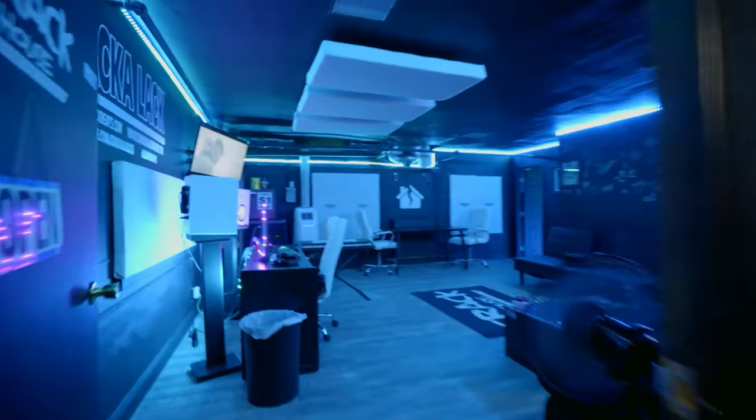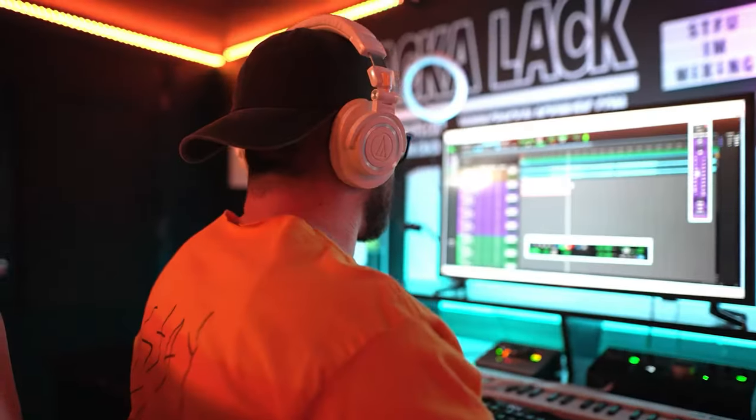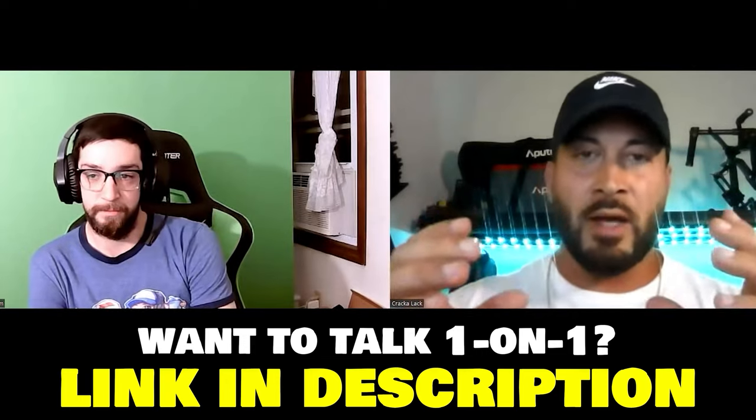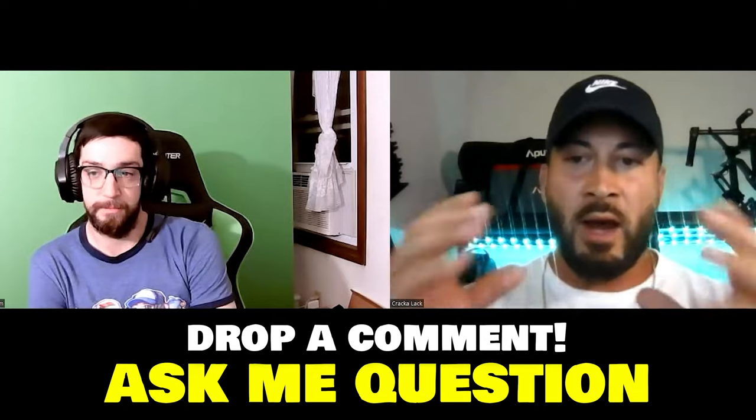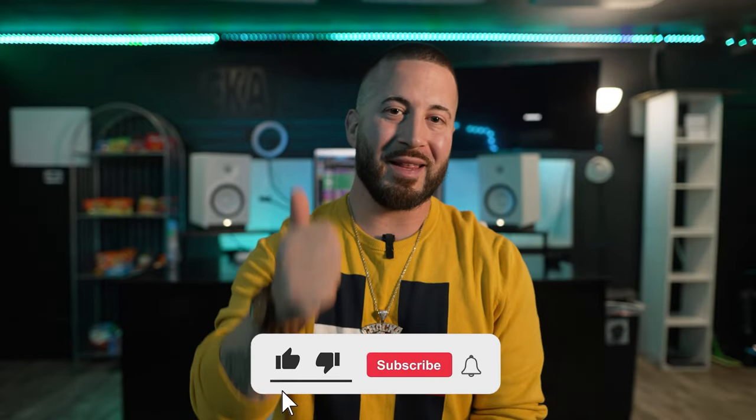If you're ever in the Lansing, Michigan area and you want to book a studio session here at Crack House Recording Studio, I'll have a link in the description. We also offer online mixing and mastering to people all over the world — link to that will be in the description. For a limited time I offer one-on-one consultations, I have beats for sale, and I'm available to shoot your music video — all the links will always be in the description. Drop a comment and let me know what specific thing I could help you with that I could answer in a future video. Give the video a thumbs up, subscribe for more. I'll see you guys next time — we out.